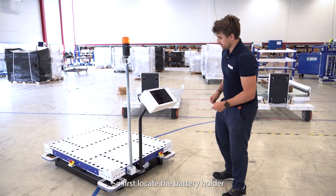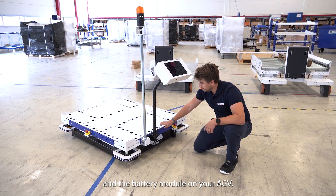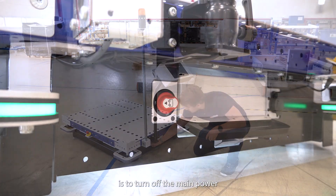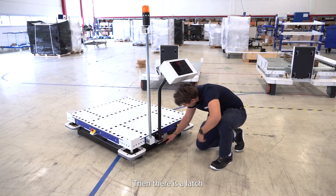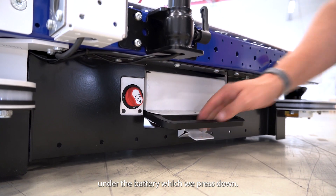First, locate the battery holder and the battery module on your AGV. Important: prior to removing the battery, turn off the main power with the main switch. Then there is a latch under the battery which we press down.